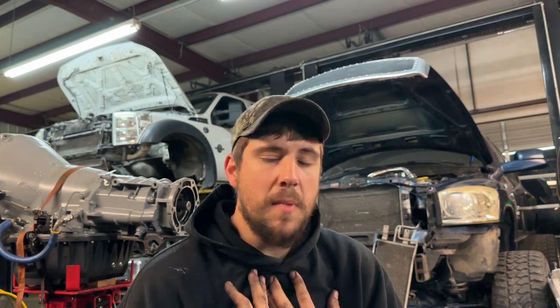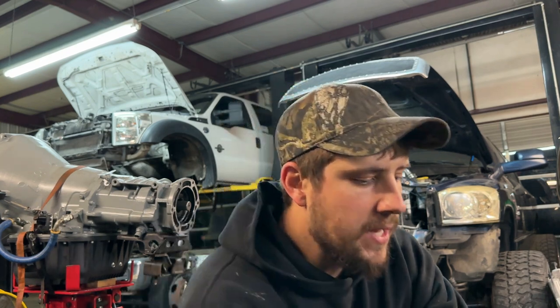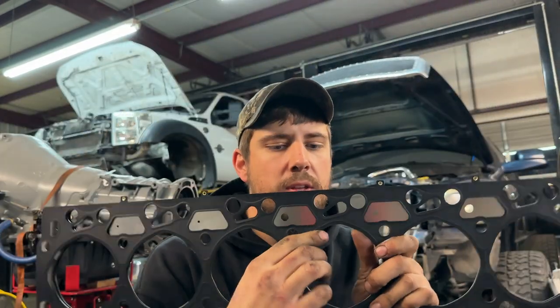Hey guys, welcome back to the channel. Tonight we're going to talk about firing head gaskets — the do's, the don'ts, the when do I need it, stuff like that. This is my personal opinion. If you are getting a built engine from somebody else, I would take their recommendation over some random guy on YouTube. A firing head gasket is when you take the factory firing — I'll turn this around so you guys can see this channel groove right here.